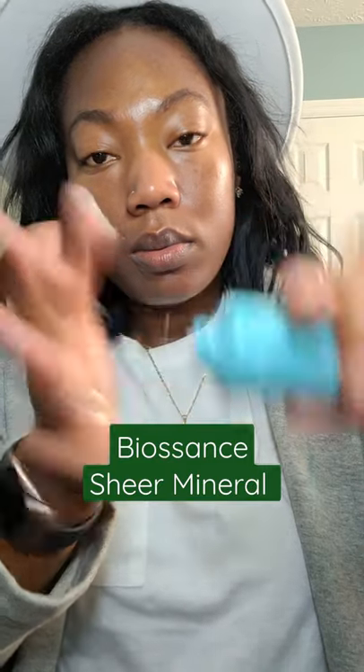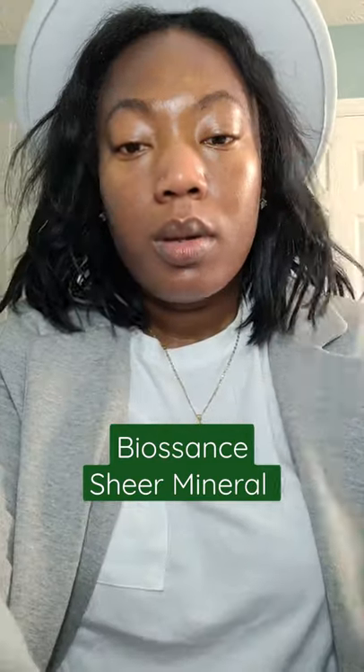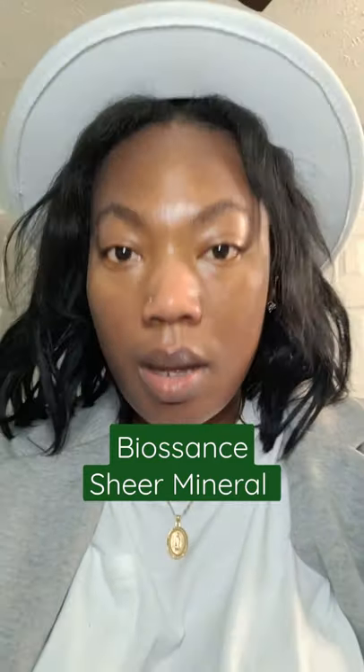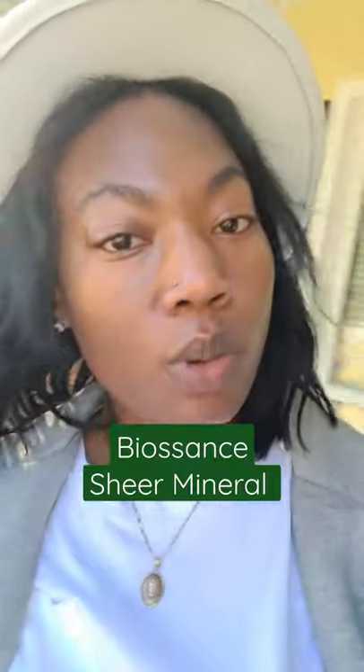I'm going to apply some more, a little bit more on my neck. So this is how it's looking. I'm going to turn off the light, and this is me outdoors.